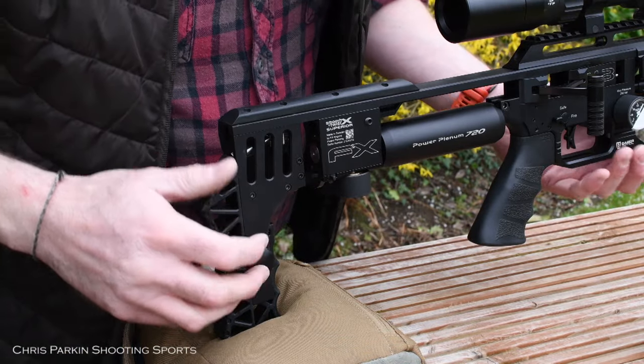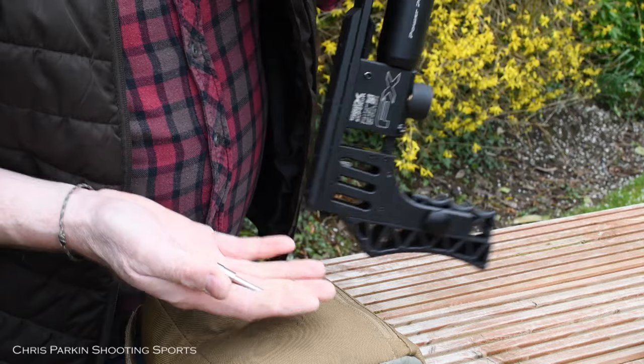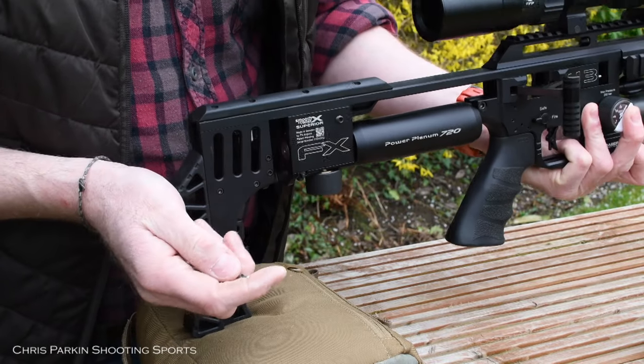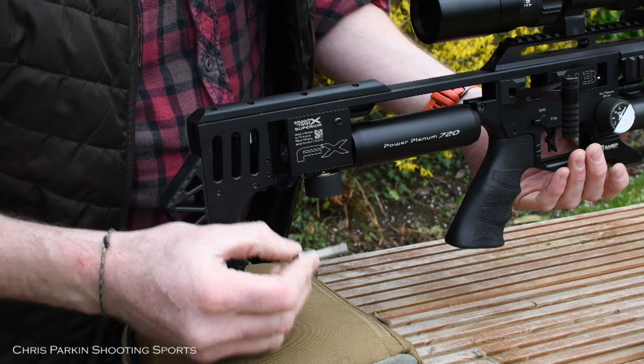Once completely slackened, with the recoil pad dropped, you'll probably find it's easiest to just jiggle the rifle and it will fall from the bottom. Keep that probe with the barrel because you'll need it for future use when you go back to the same calibre.